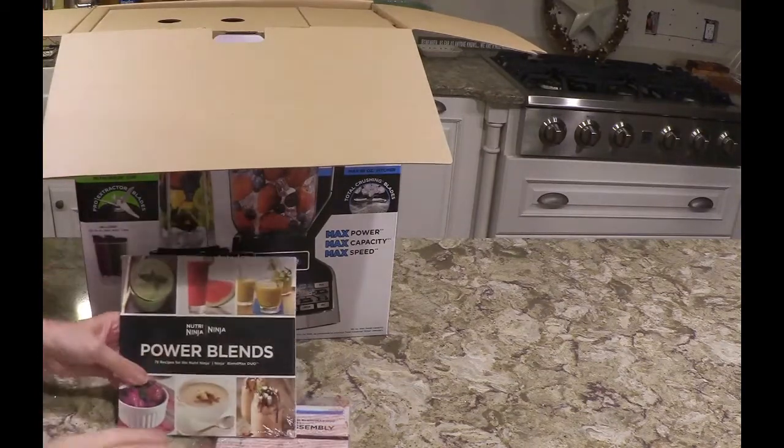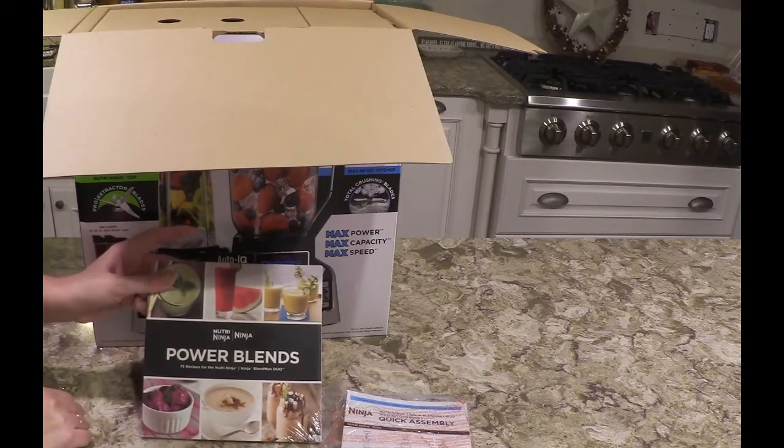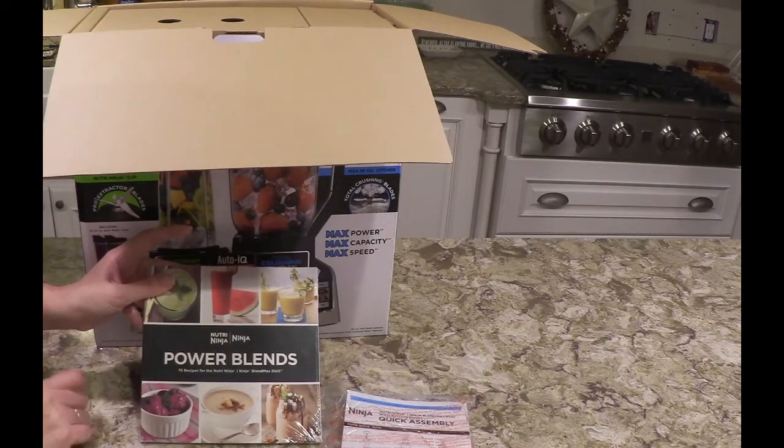We also have this cookbook, or recipe book, for the Nutri-Ninja Blend Max Duo.